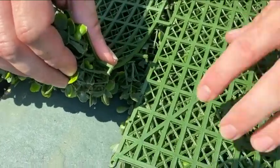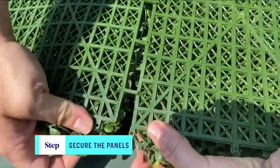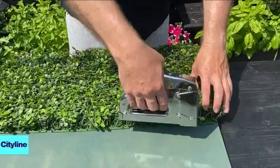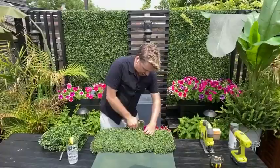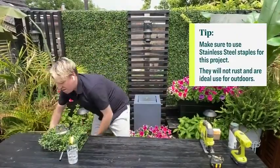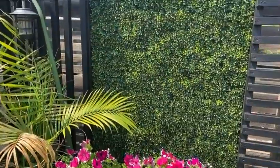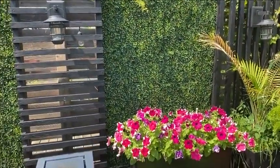Attach your boxwood panels together — on the back of each are little tabs so you can connect them as one. Trim it to fit, and then the last thing is you're just going to staple it on. Staple it right on here, and in the magic of television, we have a full panel. Put it up onto your fence, sit back, and enjoy. Now you can finally do your nude sunbathing — or wear as few clothes as you want — and your neighbors won't even see you.